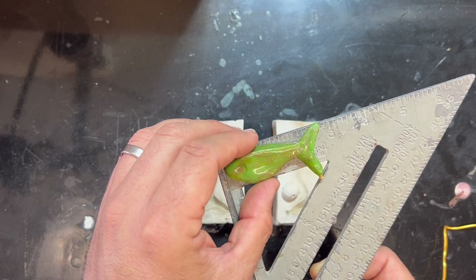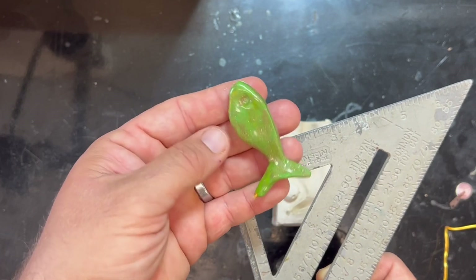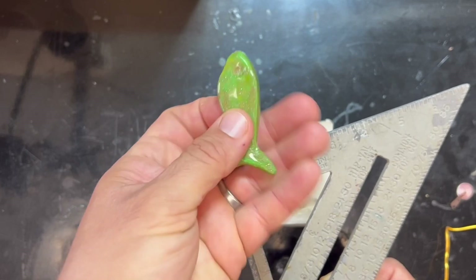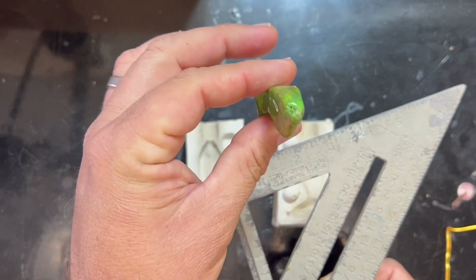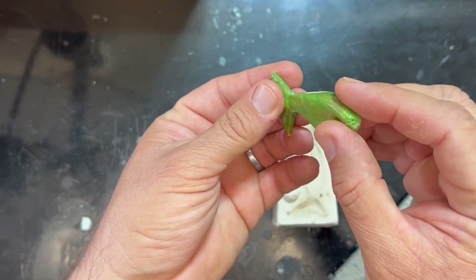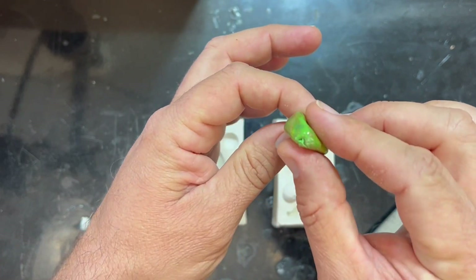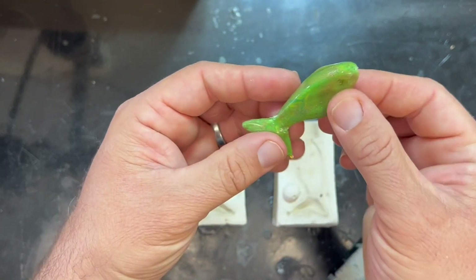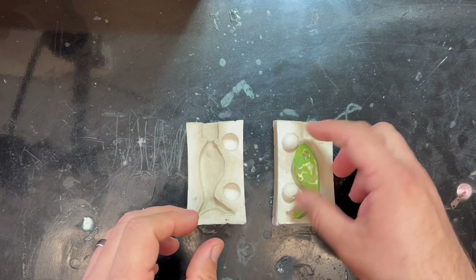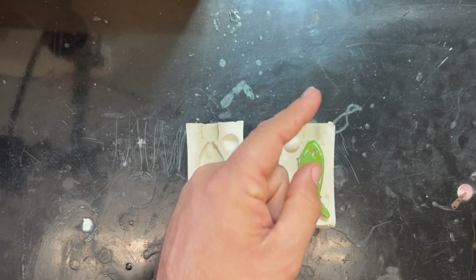Yeah, two and a half inches here, and you can see it's a little bit wider than my other shad as far as in the belly, but it's got a little more mass on the head and it's more triangular in shape down the body. This one kind of got a little misshapen when it came out of the mold so the tail doesn't line up like it should, but yeah — nice flat top down to a thin belly right here. I did already take it out fishing to try it out, and it actually caught fish. We're going to roll that beautiful bass footage right now.